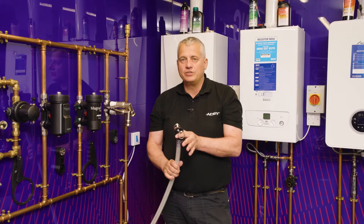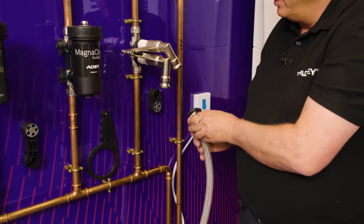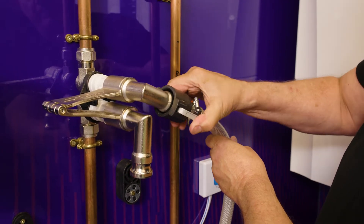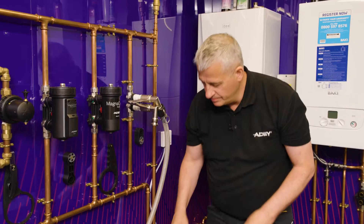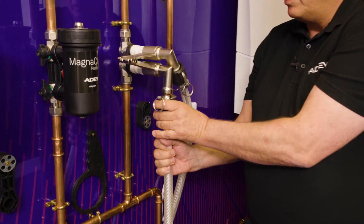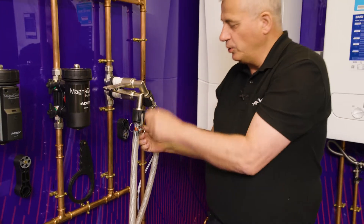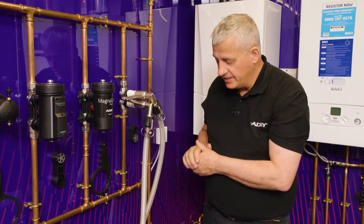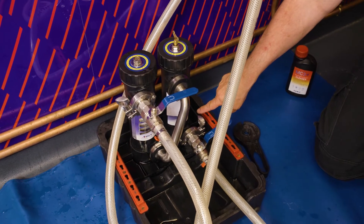We've got our MagnaCleanse hoses now with our cam locks fitted. Make sure we lift the arms up on the cam lock so we can connect it to our HTV bracket at the filter connection. Pull the elbow up a little bit so it's nice and easy. Push in firmly against the elbow and pull down together — nice and easy to connect. Do the same with the other hose: lift the cam lock arms up, push firmly against the body and pull down together. Do not try and pull one arm down and leave the other one up — it will rock and you won't be able to pull them in. Our one return hose always goes in to the bottom of the MagnaCleanse unit. Make sure you do that.